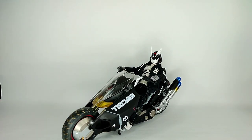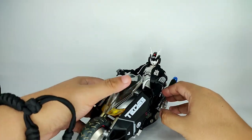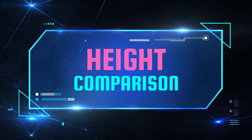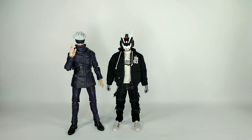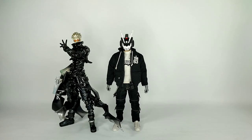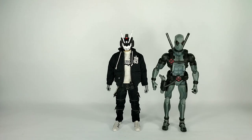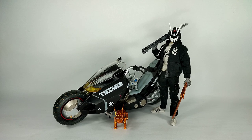Now we can do some side-by-side comparisons for height. Here is Tech 63 beside an SH Figuarts Gojo. Here is Tech 63 beside a Rebel Tech Raiden. Here is Tech 63 beside a black version of Rebel Tech Bash Tampin. And lastly, here is Tech 63 beside a ROML — Return of Marvel Legends — X-Force Deadpool.